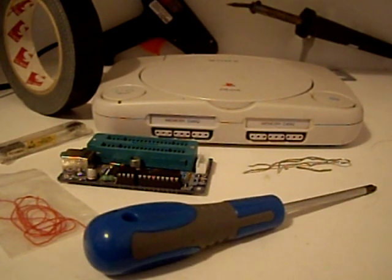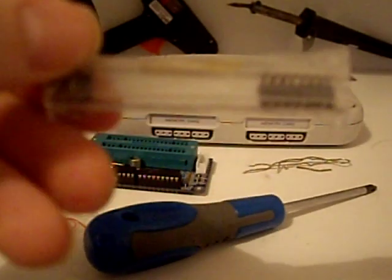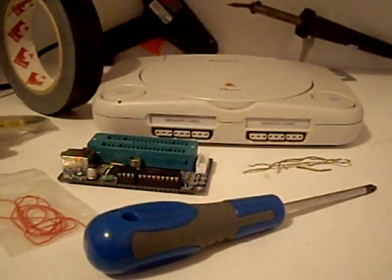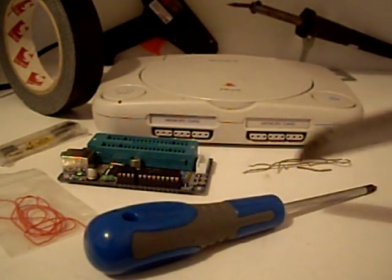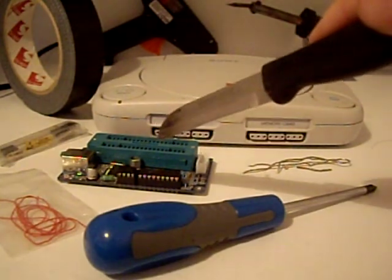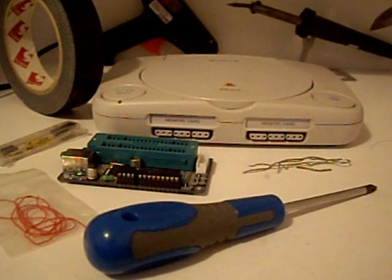Hello again everyone. Today we're going to try and stealth mod a PS1. We've got some 12C 508A PIC chips which we are going to use to make a stealth mod called the one chip for the PS1. We're also going to be using solder, screwdriver, PIC programmer to make the mod chip, Kapton wire, electrical tape, glue gun and a soldering iron.